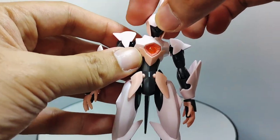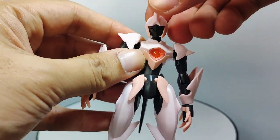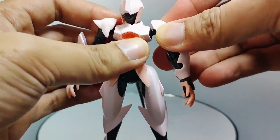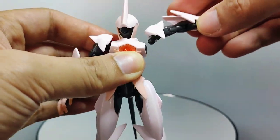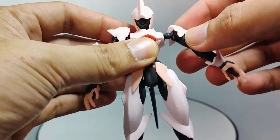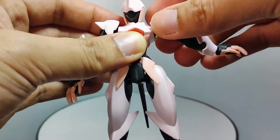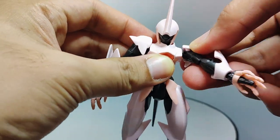You can rotate the head 360 degrees, as it is connected via a ball joint to the chest. The arm is also on a ball joint connection, and you can move it around, but beware when raising the arm too high as the ball joint might pop off. The movement of the arm is fairly limited due to the ball joint connection.